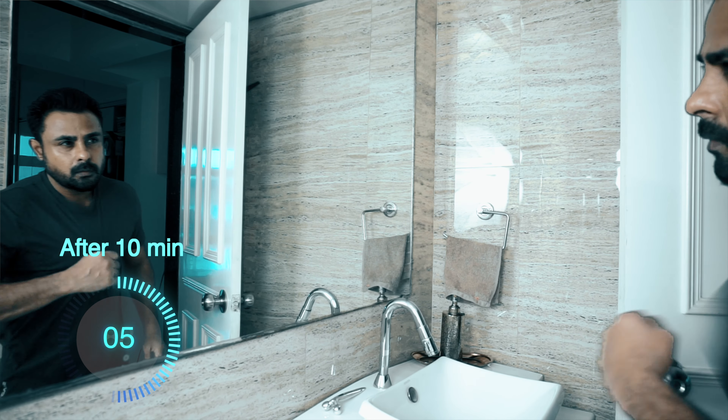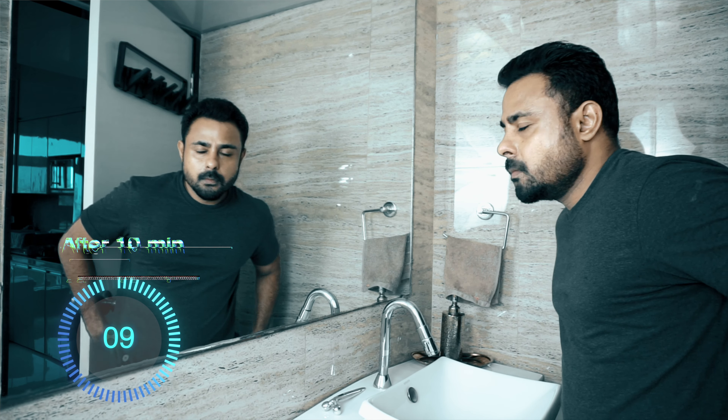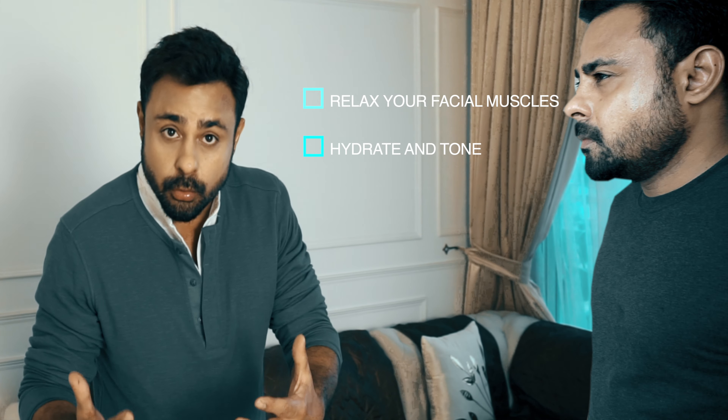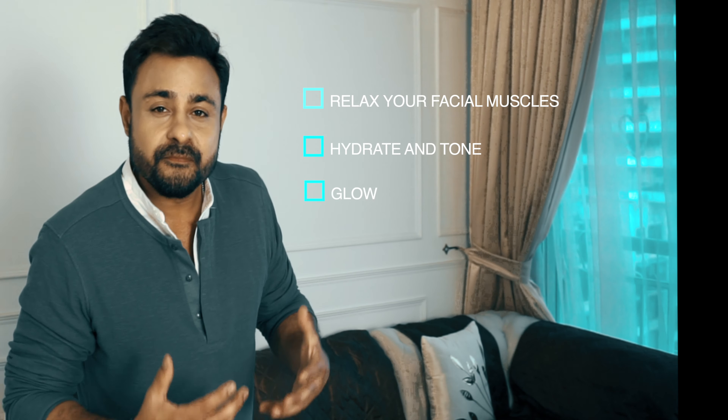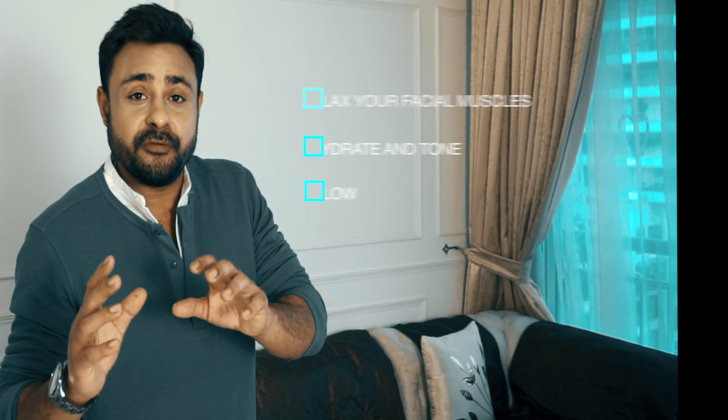This will do three things for you — the pros. Number one, it will relax your facial muscles. Number two, it will hydrate and tone. Number three, as promised and most importantly, it will add that glow to your face.